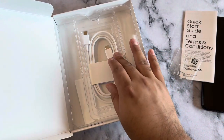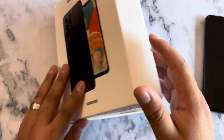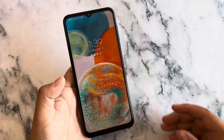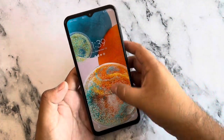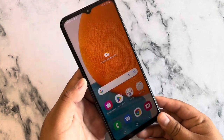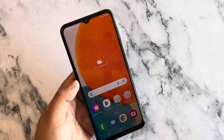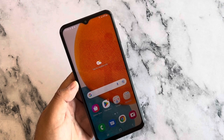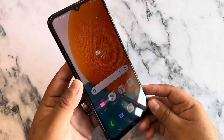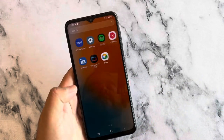This device does offer fast charging via 25 watts. Now let's take a look at the phone — here we have the device fully powered on. It has a beautiful 6.6-inch Full HD Plus display with 120Hz refresh rate, which is perfect for gaming, videos, multitasking, and browsing.